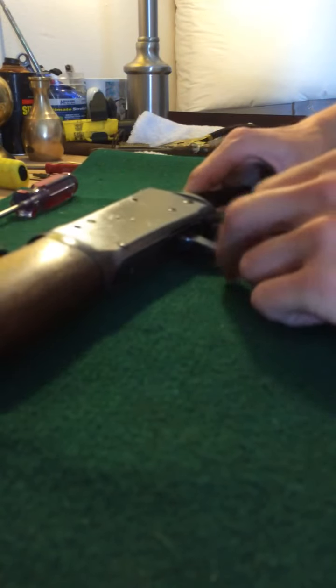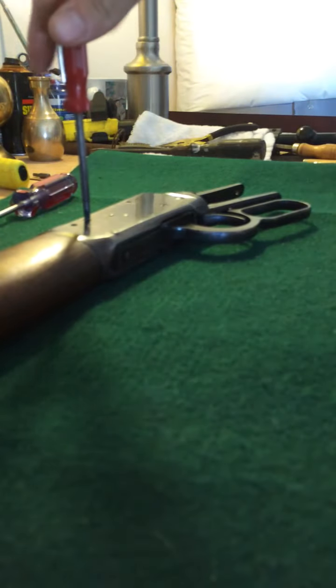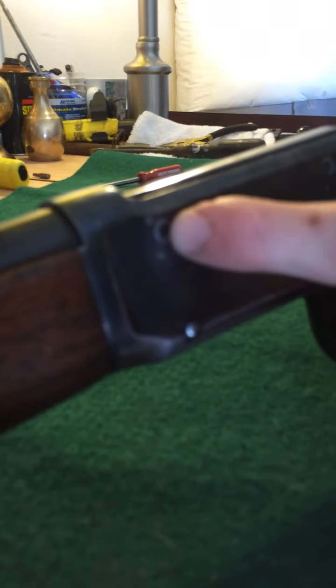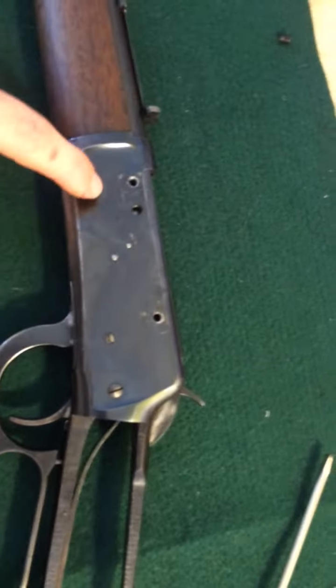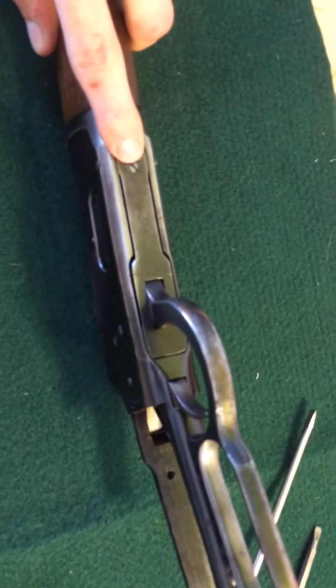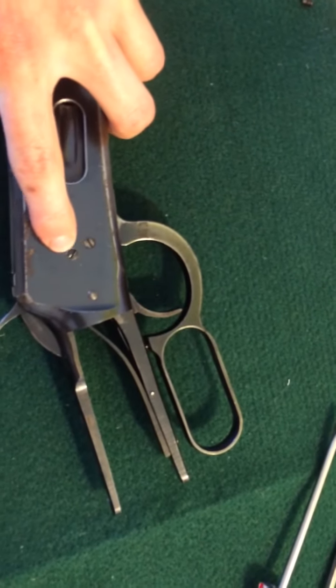The next step is to remove this screw, and that covers a pin that needs to be pushed out. Then I'll be taking out this screw — all that screw does is cover a pin. I'll remove this screw along with this screw, and all that does is hold this pin. There's this one and on the other side is a matching screw. This lower screw — the next one up is for this.